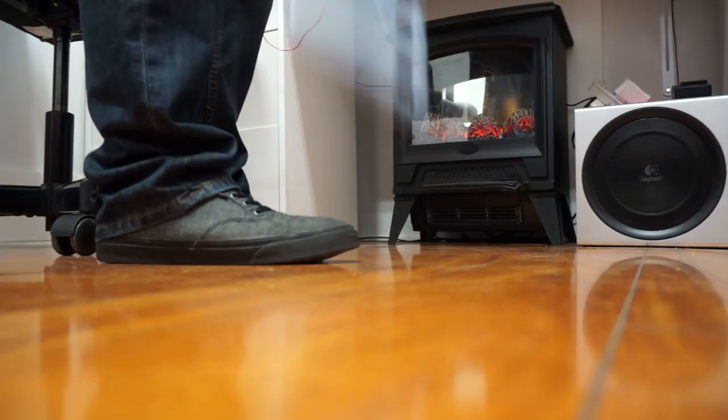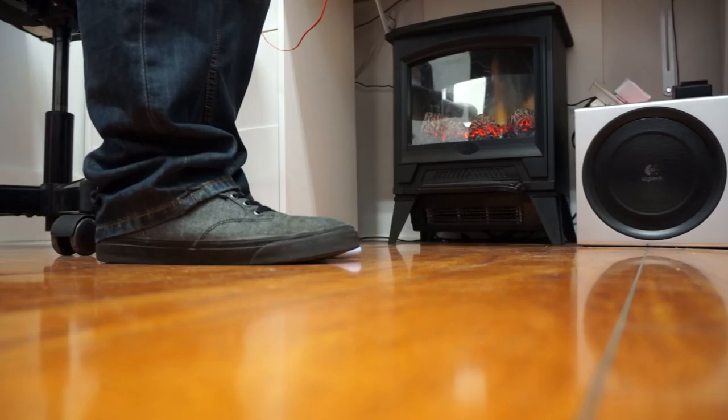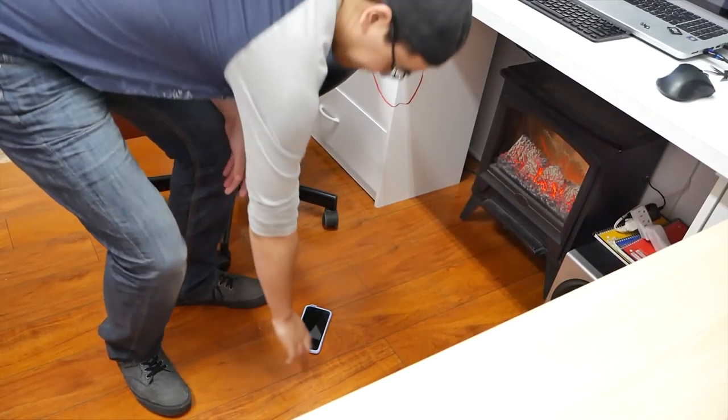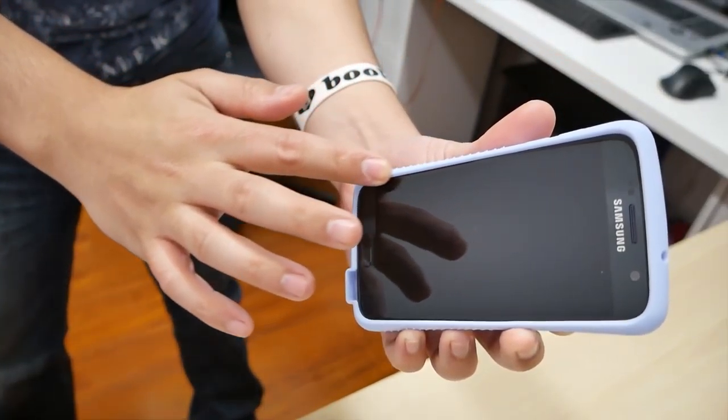Instead of having the sound shoot all the way down away from you, this will direct the sound towards your face — so you're not having to cup it. If you're going to cup your phone, it already cups it for you, shooting forward.